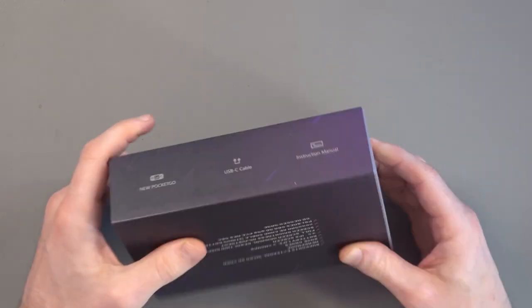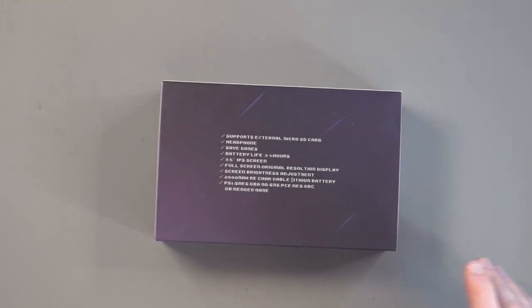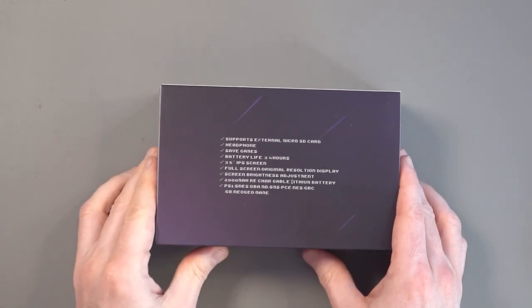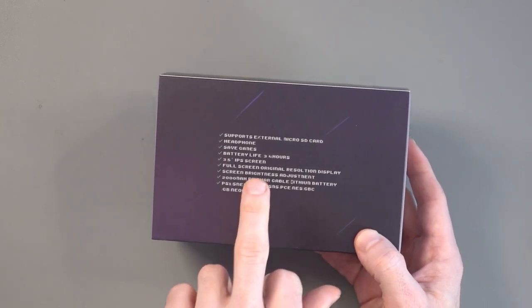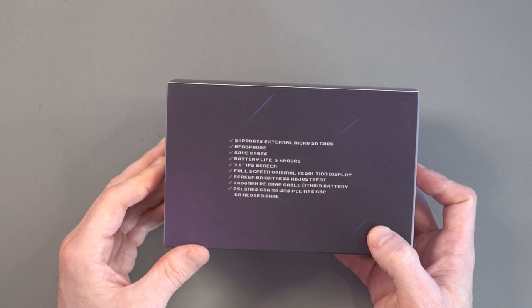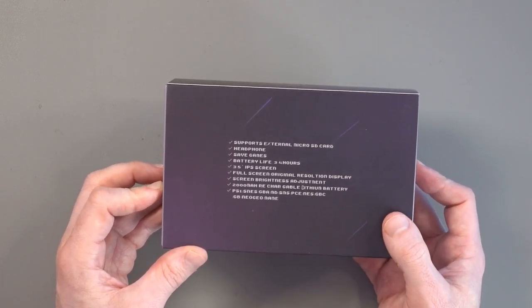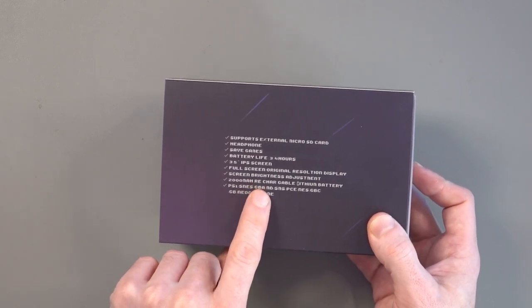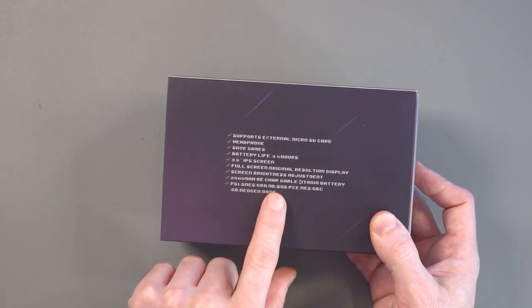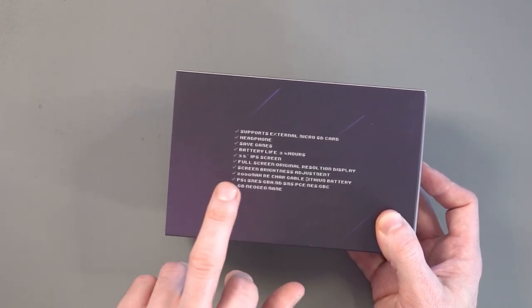USB Type-C cable, instruction manual, and you can see there it supports an external microSD card. Headphones, save games, battery life is 3 to 4 hours. 3.5-inch IPS screen, full-screen original resolution display, screen brightness adjustment, 2000mAh battery. Plays PS1, SNES, Game Boy Advance, Mega Drive, Sega Master System, PC Engine, Nintendo Entertainment System, Game Boy Color, Game Boy, Neo Geo, and MAME.